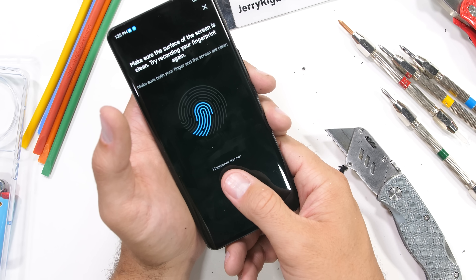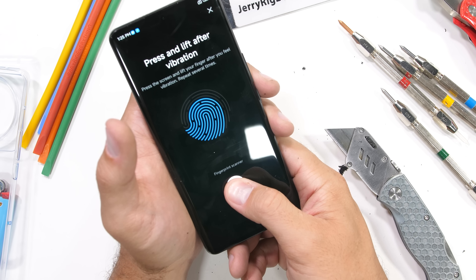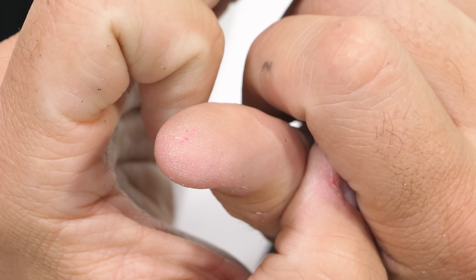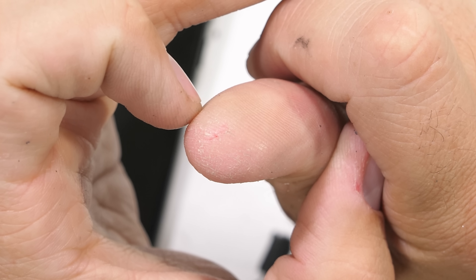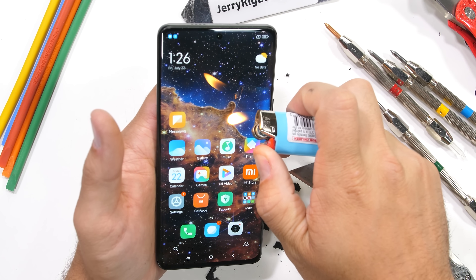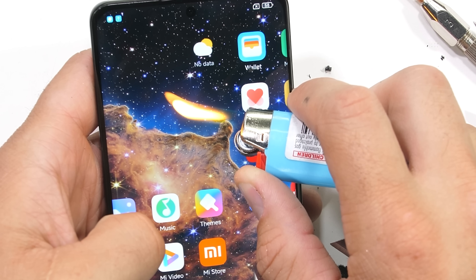There is an optical underscreen fingerprint scanner, pretty standard on smartphones these days, but it doesn't seem to be working all that great registering my fingerprint. My fingerprints probably aren't the best candidates — after working on all kinds of projects, the surfaces of my fingers aren't photogenic enough to function properly with a lot of these scanners. Xiaomi has pulled out all the stops with their display though: 1440p, 1500 nits, 10 bits, and 120 hertz. It's what we would expect in a flagship.